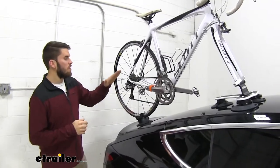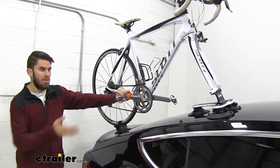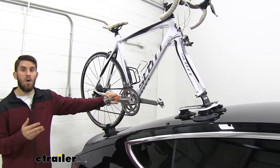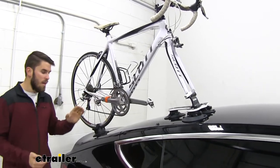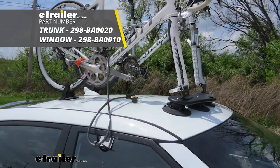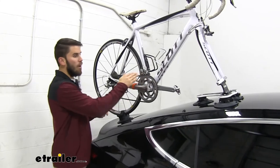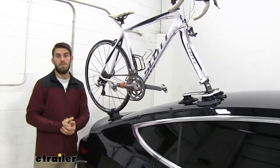As you can see right now, there is no type of theft deterrent on our bike — no cable lock or lock on our fork block — and that does not come in your kit. However, there is an option to get a cable lock for this. What you'll need to do is get either a trunk mount anchor or a window mount anchor, which mounts either into your trunk or to your window. It gives you a loop so you can wrap a cable lock through there and around your bike to keep it secure to your roof. All of that is sold separately on our website.